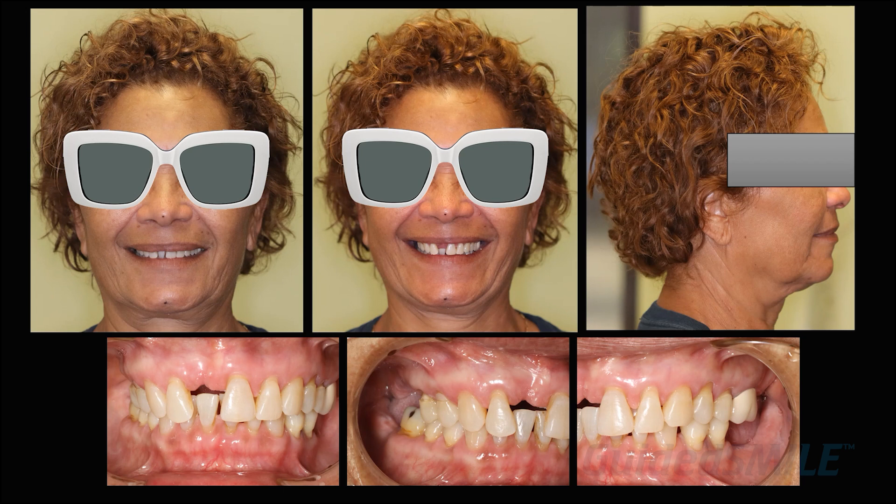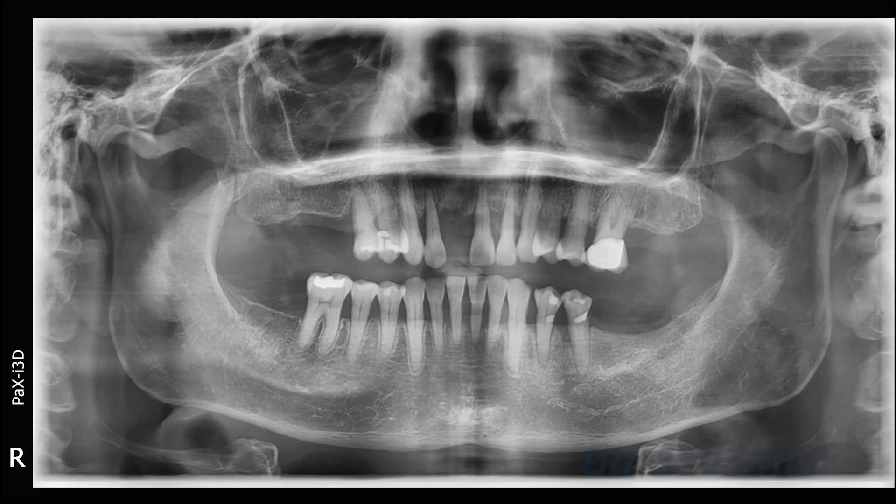It's nice to have really clear images. In this particular case we're going to open the bite — I'll show that in a minute. The photograph records are excellent. The doctor sent in a panoramic X-ray, but also sent in a CBCT.